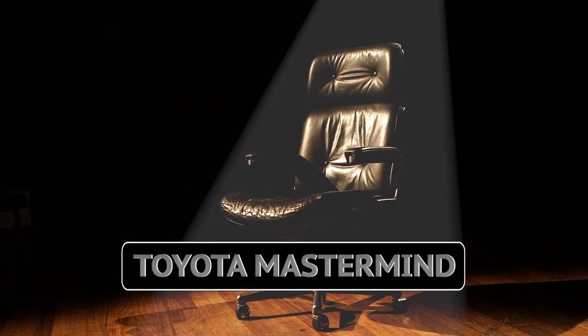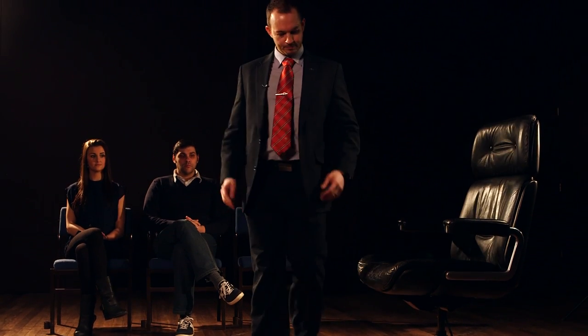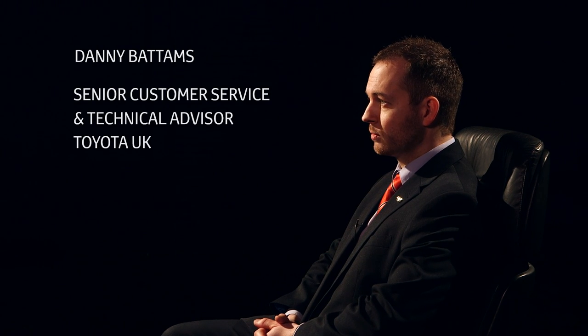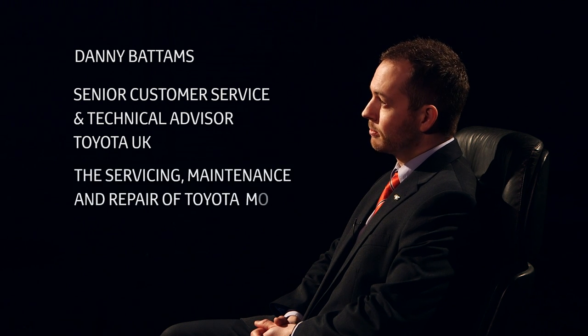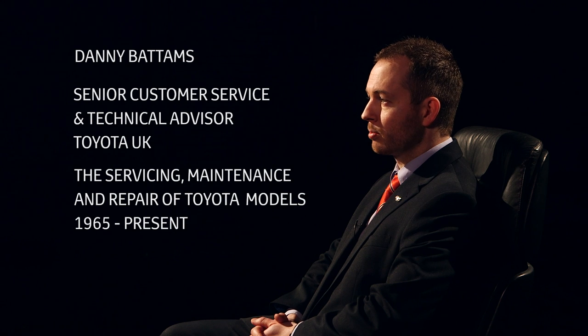And our final contestant... Your name is Danny Battens. Your occupation is Senior Customer Service and Technical Advisor for Toyota UK. And your chosen subject is the servicing, maintenance and repair of Toyota models from 1965 to the present day.